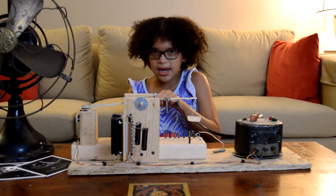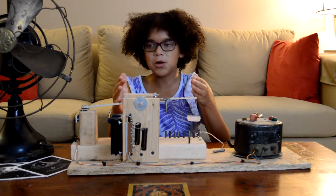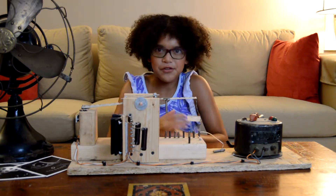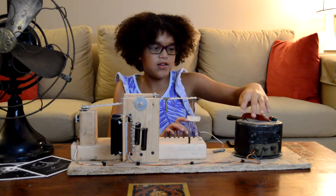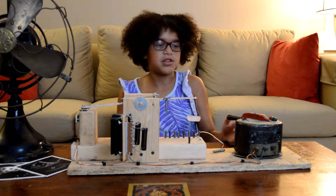When you plug this in and turn the electricity on, it makes this weird noise. But that weird noise means it's on. Right here is a dial for how strong or weak you want this to be.